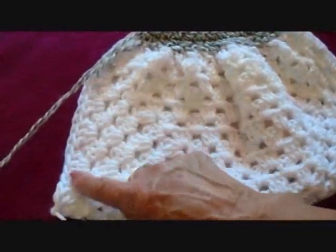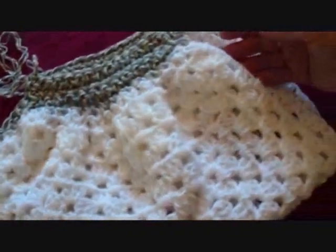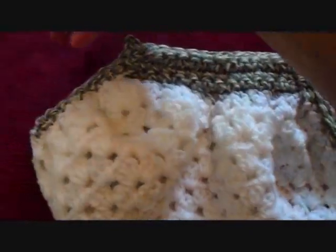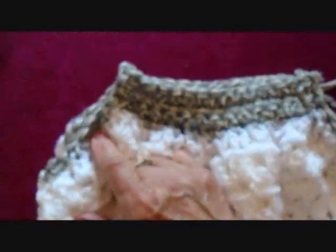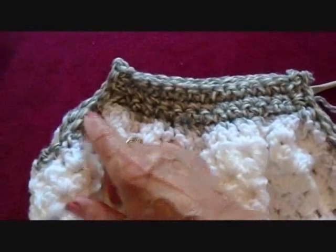Now I'm going to go along this edge. I've worked all up that side. Now I'm going to fasten off and come over here and do the same thing. I have both sides decreased here, and I'm also going to pass a cord through here — I'll show you that after — just so that I can close this up if I want to.